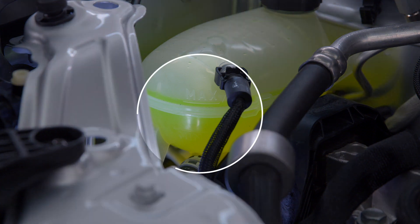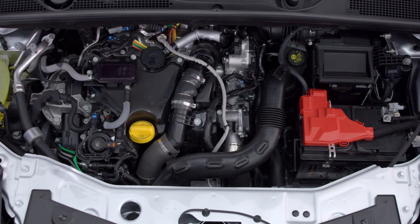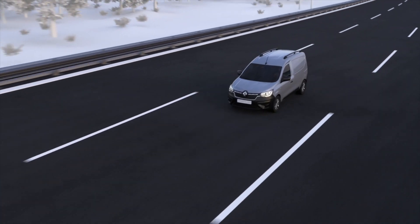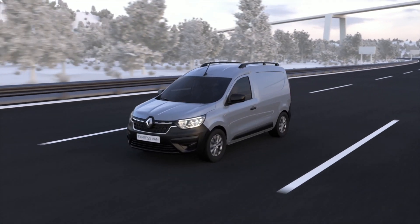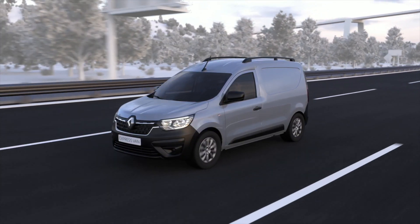The coolant is here. The coolant level should be between the min and max marks. If this needs topping up, it must be done with the engine cold. Use only products authorised by Renault. They provide your engine with anti-freeze protection as well as anti-corrosion protection for the cooling system.